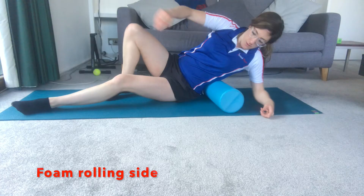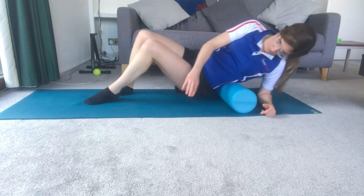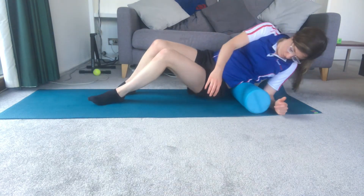Exercise four: foam rolling your side. Place the roller horizontally on the mat. Lie on your side on a slight diagonal, supporting yourself with your legs and underneath arm. Roll into the muscle in the side of your lower and middle back. Again, don't pressure this too hard. You can do this for about a minute.